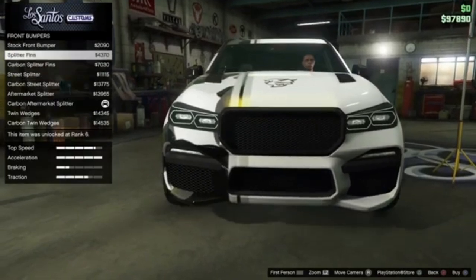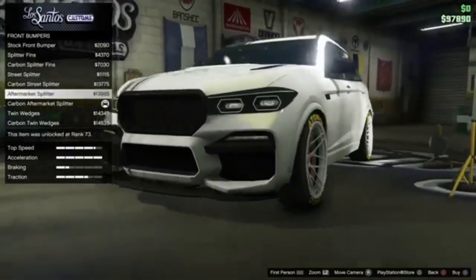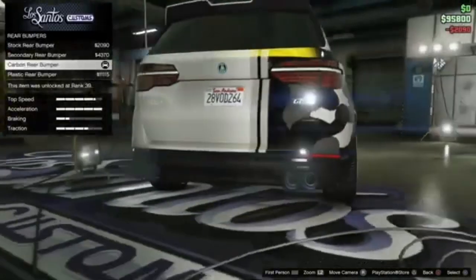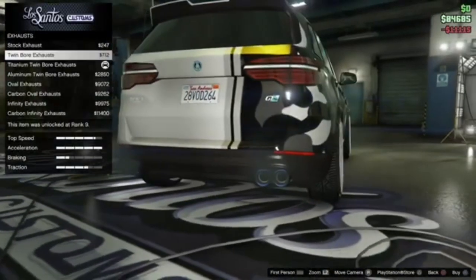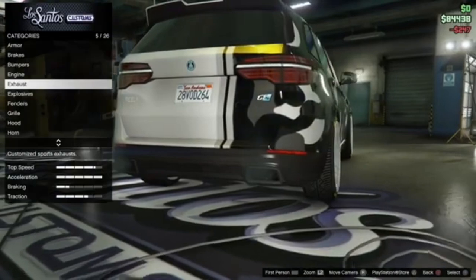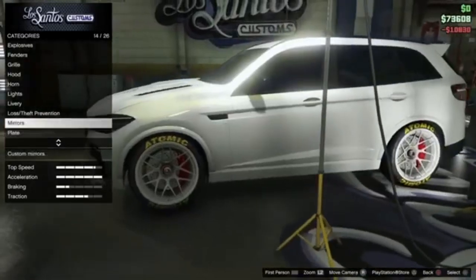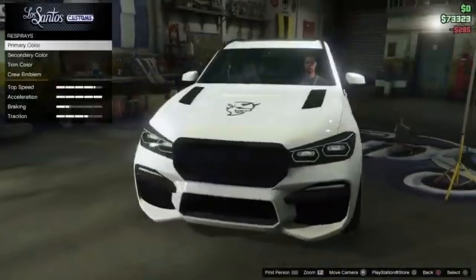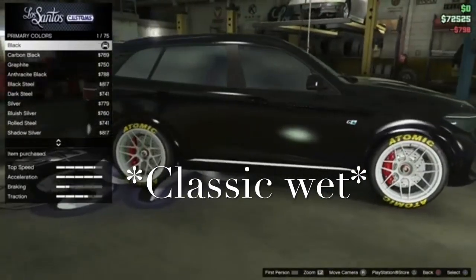First off, you want your front bumper stock. Rear bumper — you want the plastic in the back. Exhaust — just like the females be getting plastic in the back. So no livery. You want to do stock mirrors.